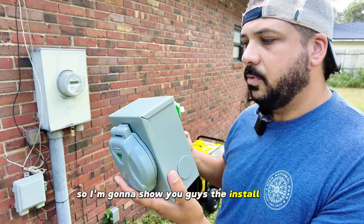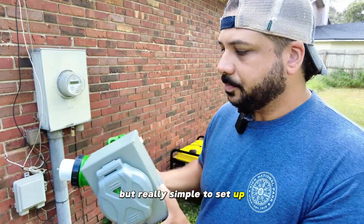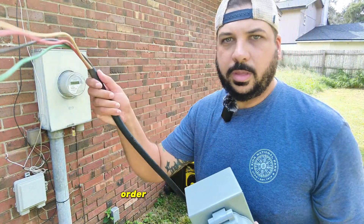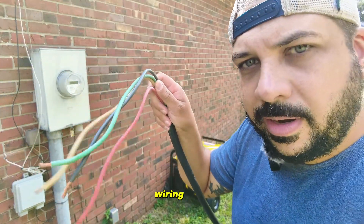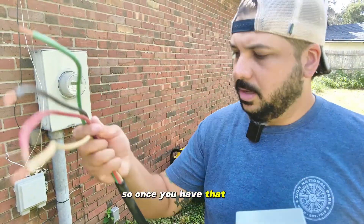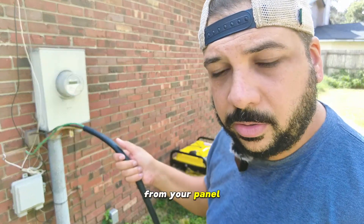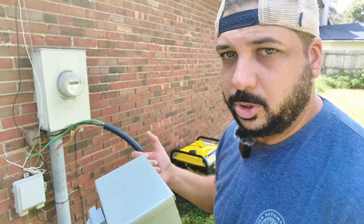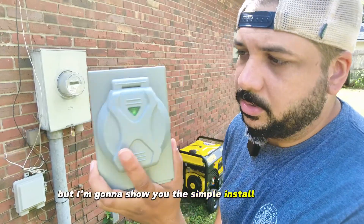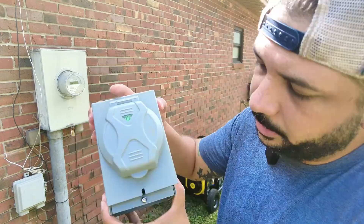I'm going to show you guys the install — maybe do a time lapse of it — but it's really simple to set up. All you have to do is run the cable wiring from the inside of your house to the box. Once you have that, you run it from your panel to the box, and you're supposed to have an electrician do that for you. I'm going to show you the simple install to the box.